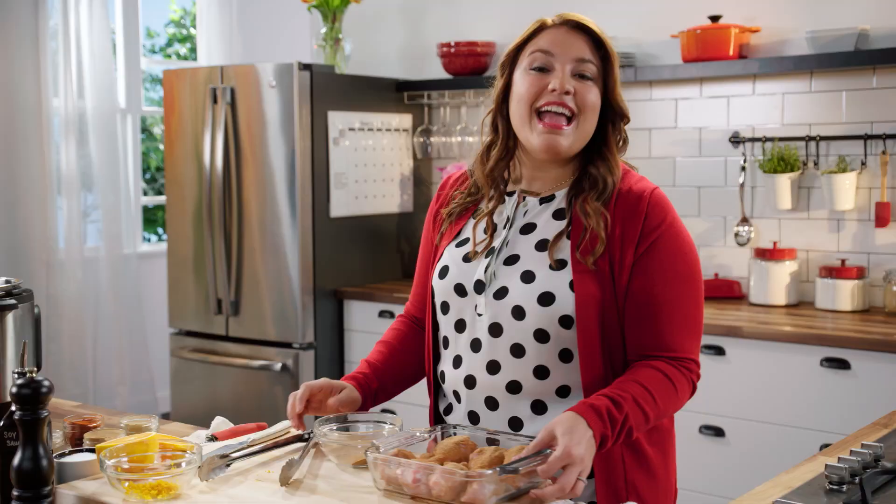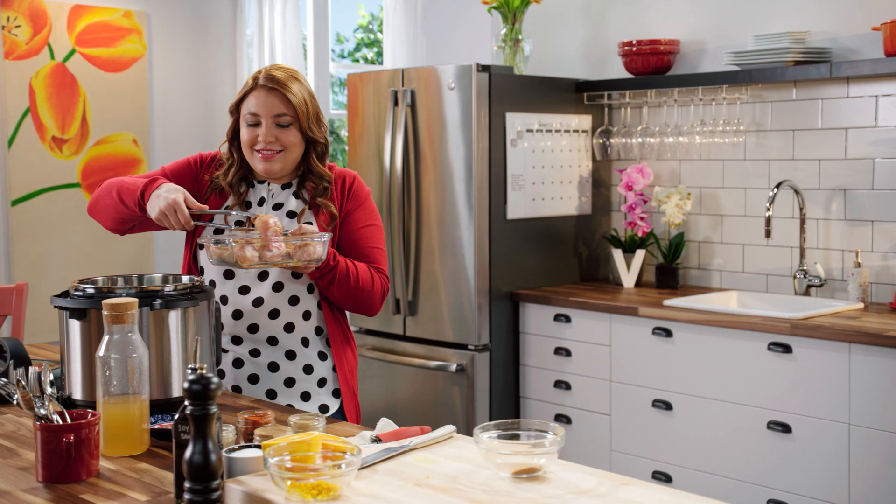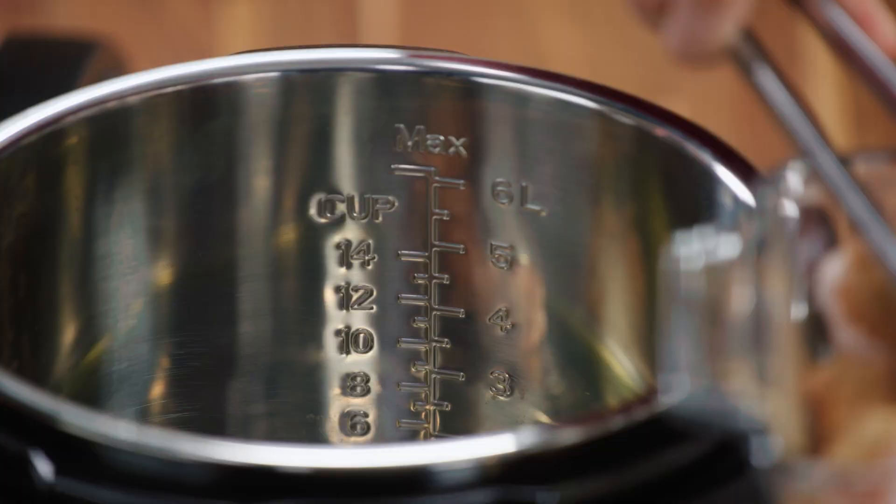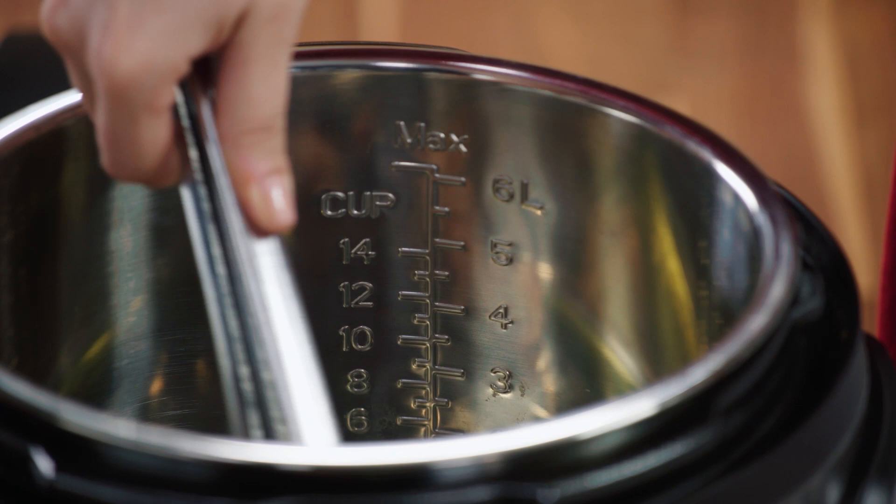I want a nice crispy skin on these drumsticks, so I'm going to brown them up. There we go. The moment this hits the oil, I immediately smell all of those nice spices.